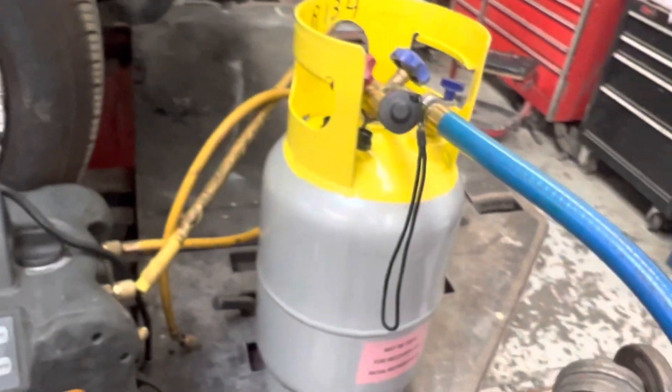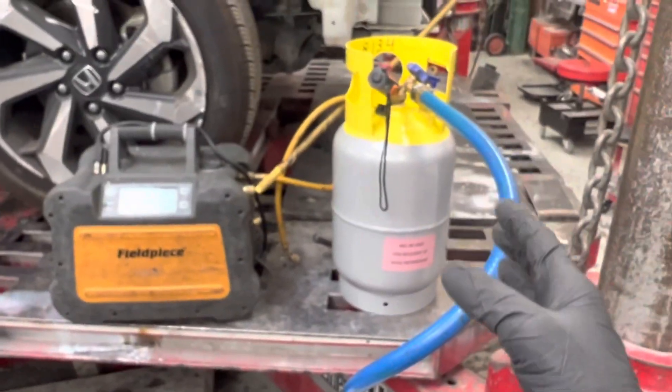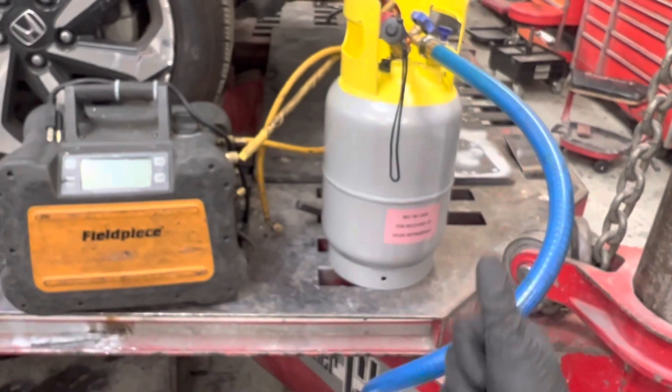I have tanks that are 30 years old — never been checked, no reason to. They've always been clean. Alright guys, that's it. Just vacuum down a tank, measure it, make sure it's way down below 100 microns — good to go.